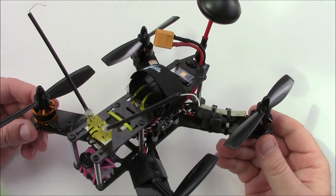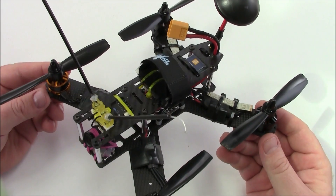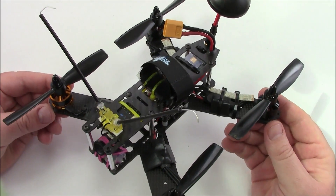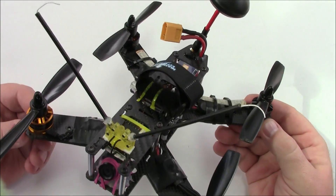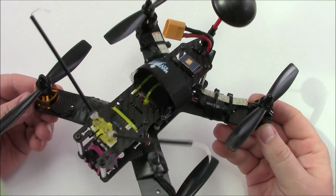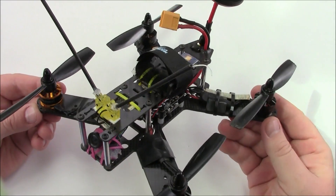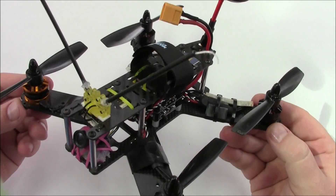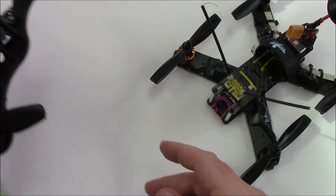The problem I've been having is that people have started using 3-blade props and stronger motors than me, and on straightaway races where there are a lot of long runs, this thing does not have the speed to keep up. On U-turns it also doesn't have enough grams of thrust to spin around the corners very well.